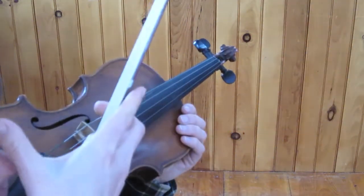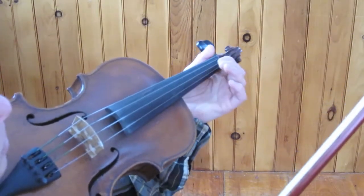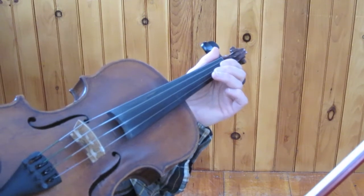And then once you can do that, it's time to start putting some fingers down. And that's where it really gets exciting. We'll start by putting fingers down on the higher string, as that tends to be a little bit easier for people.